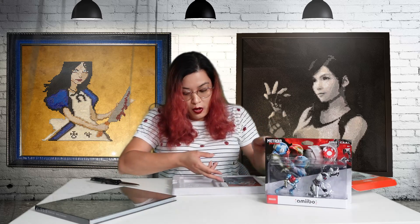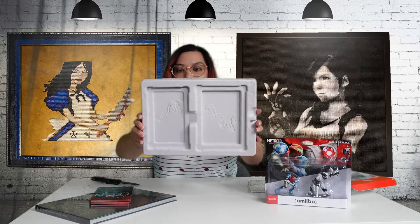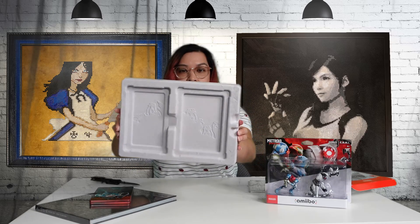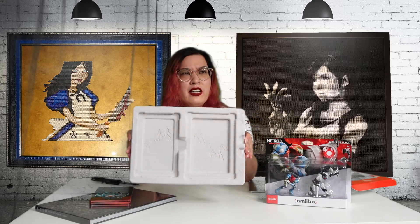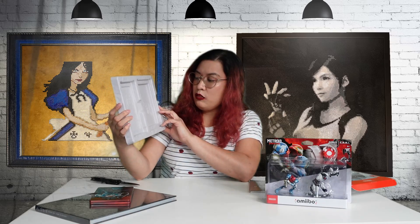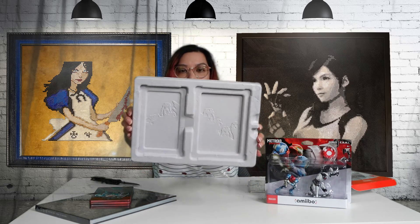Even the packaging inside the case has art on it — I like when they do that. I think the only other one that did that was Gears 5. I really like that — all the little robots. I don't know if you guys can see it.